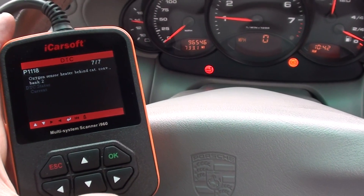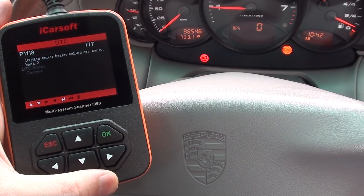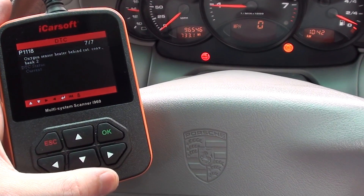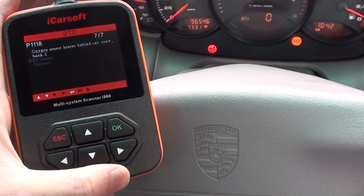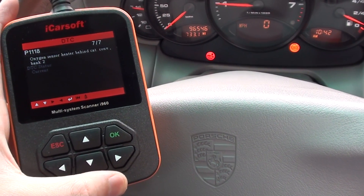And P1118. So we need to go ahead and get these checked out. The iCarSoft kit has been quite valuable here in giving us the fault codes and all of the information we need to go away and find out where the problem is. I suspect there's more than one problem here.